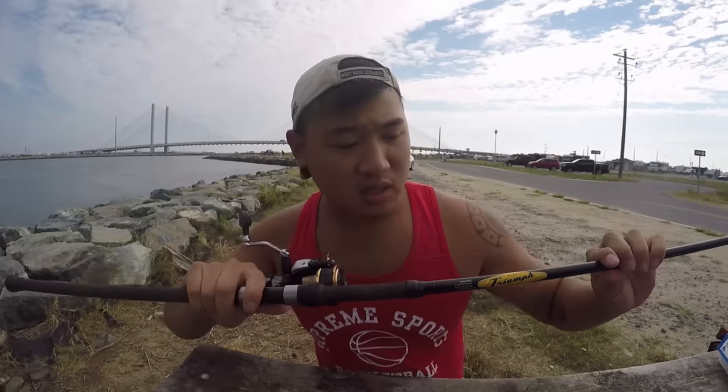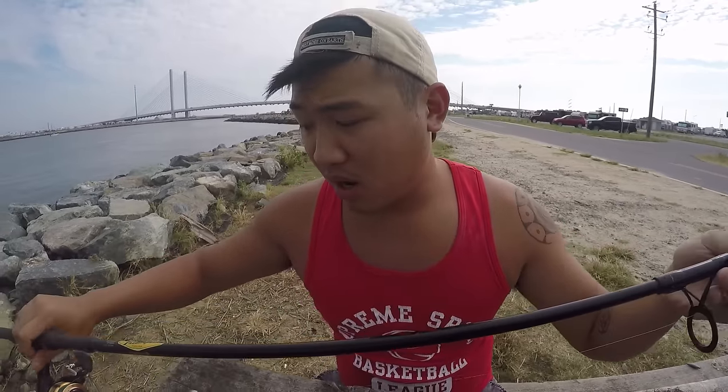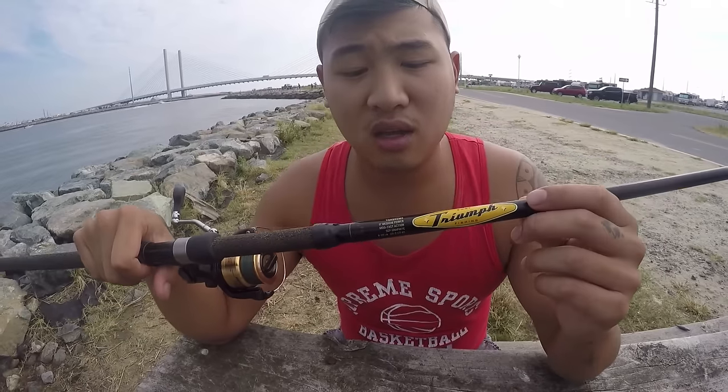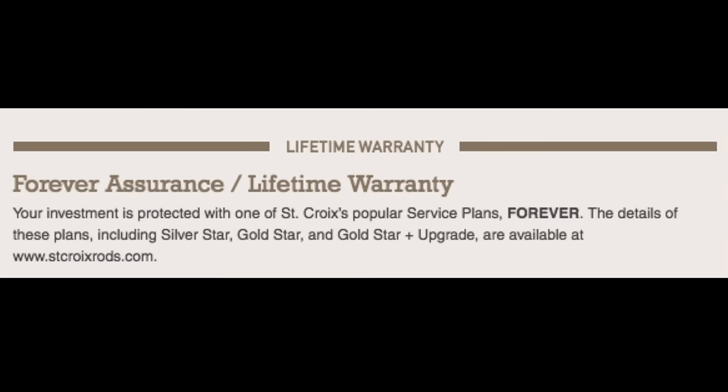What I am using personally is a St. Croix Triumph surf rod. This is a nine-foot medium power rod — it can really whip the bait out there. The perks of getting an expensive rod and expensive reel is the warranty.